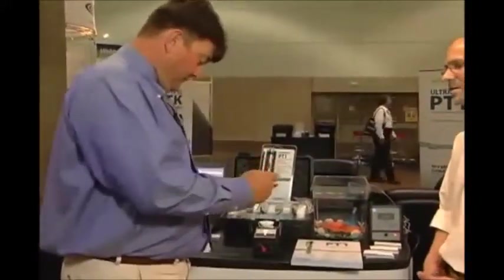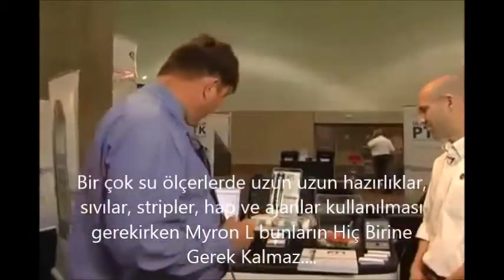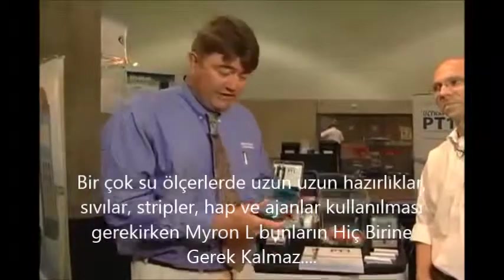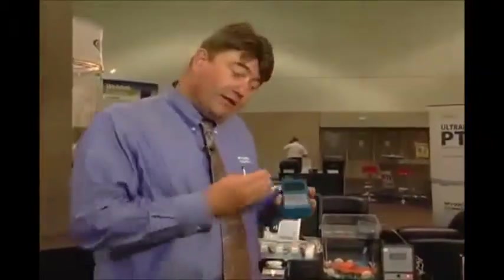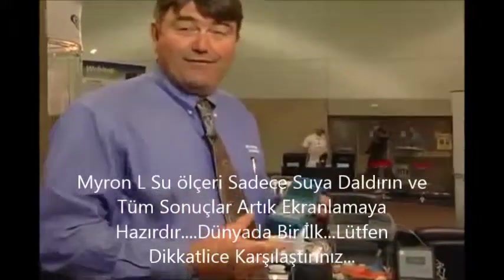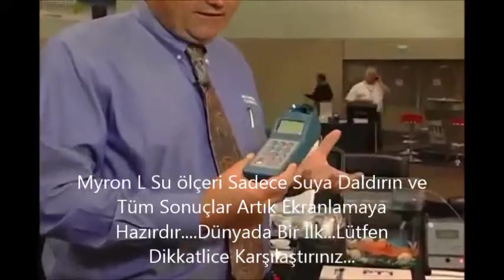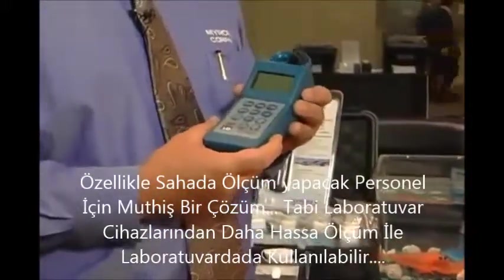That looks great, Daniel. Do you have anything else you'd like to show us? Yeah, probably the most exciting thing we've introduced for 2011 is our new Ultrameter 9P. It's the latest generation of Ultrameter product — the top end of our scale. We're looking at a 9, or actually 11, parameter device in a very simple, rugged field handheld.